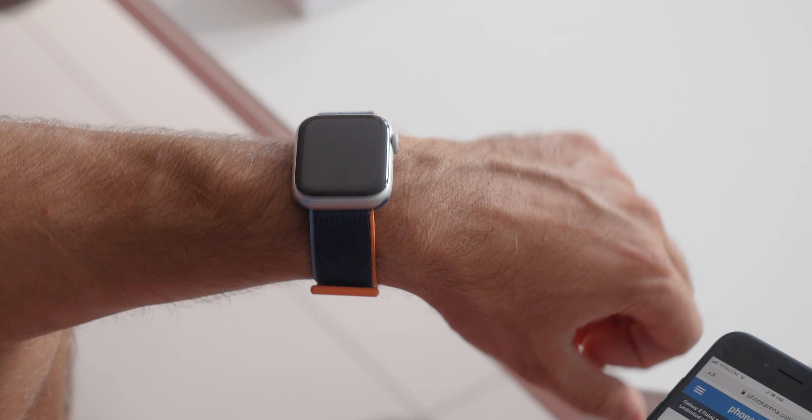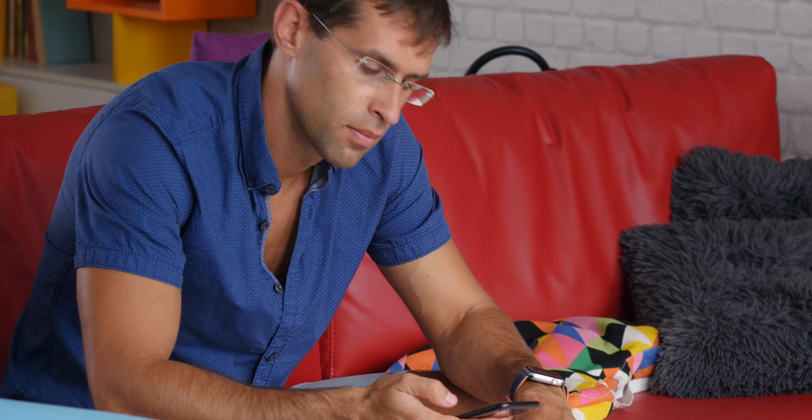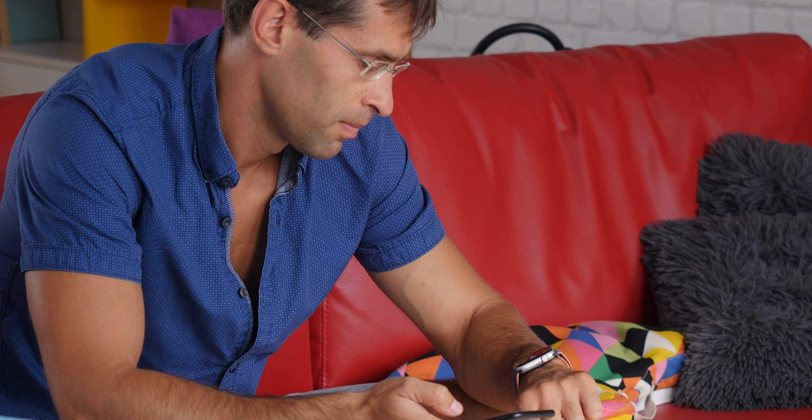The other thing is that the lack of an always-on screen is a bigger problem than it seems. Glancing to see the time is what watches are all about, and here you have to deliberately flick your wrist to see the time. That gesture doesn't always work, and it can just be frustrating to not be able to see the time on your watch.